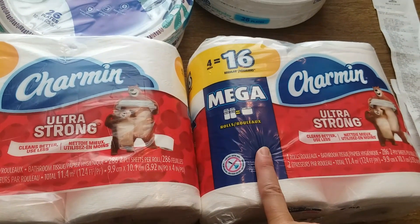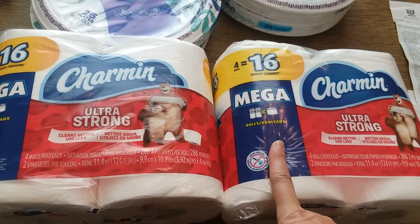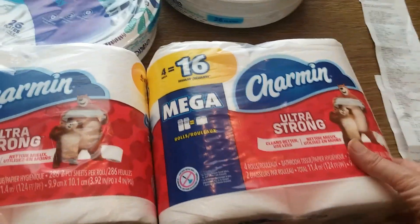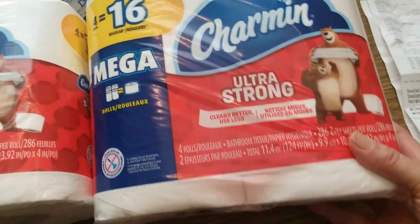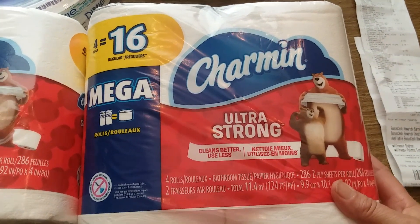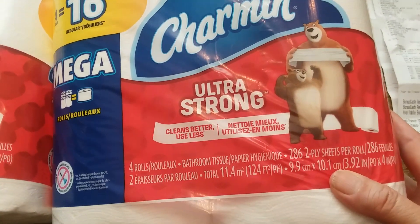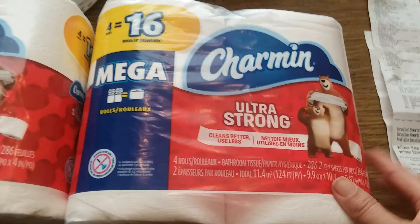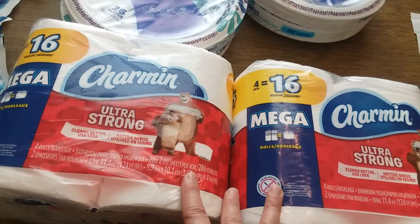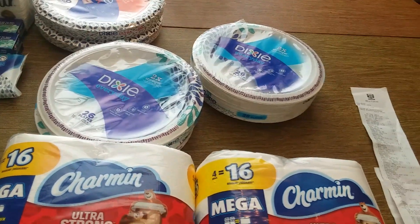At $8.99 buy one, get one free, I had $1 coupons that I used on each one, so that makes them $6.99 for two, or $3.50 each. They have shrunk these so much — this is the same size. When I used to get my little four-pack of Charmin like three years ago at Rite Aid, they had 284 sheets, and they've shrunk down to that. So $3.50 is still not a bad deal even if I don't finish the bonus cash offer.